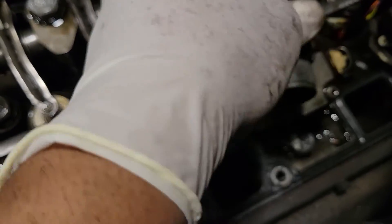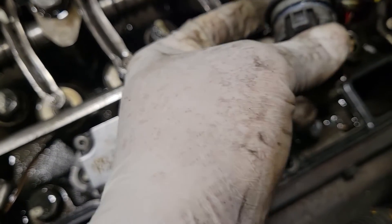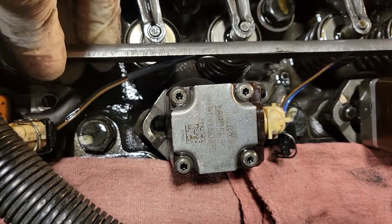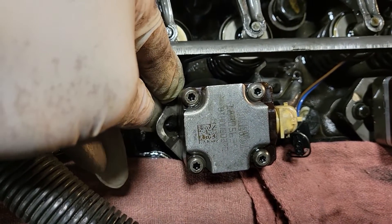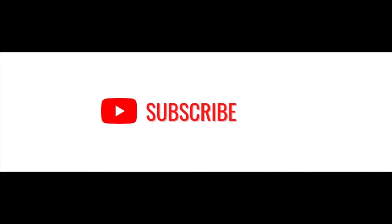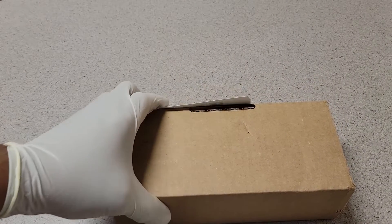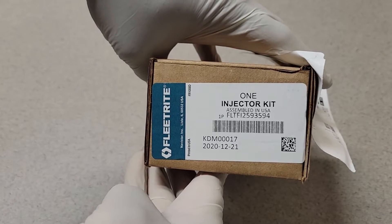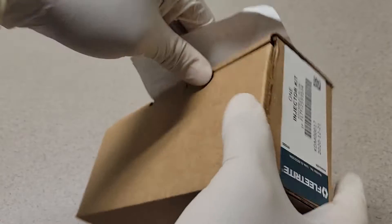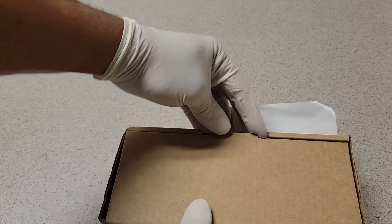One thing you want to do is inspect this O-ring for the harness that actually goes through the valve cover. Now that we have all the bolts removed from the wire harness, we can just move it to the side and pry up on the injector. This is the injector — that's the part number you need, and there is a core on this.